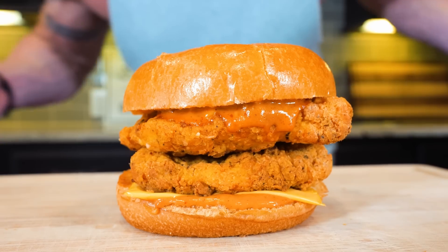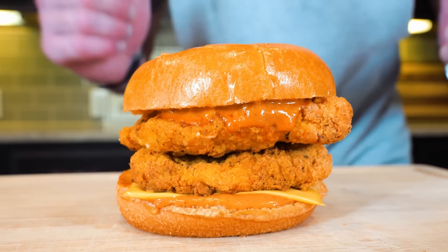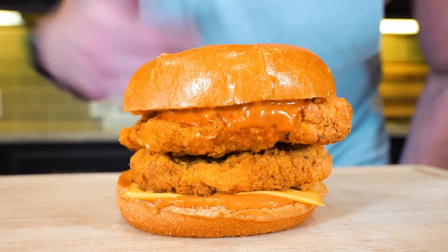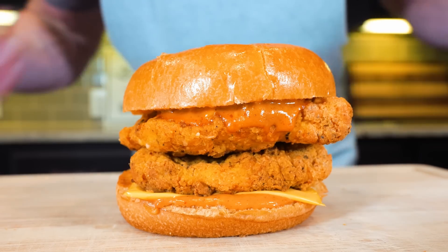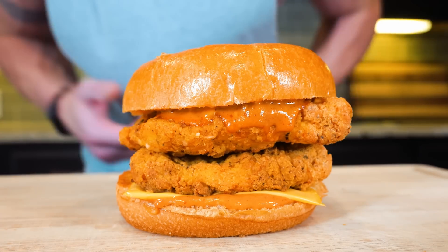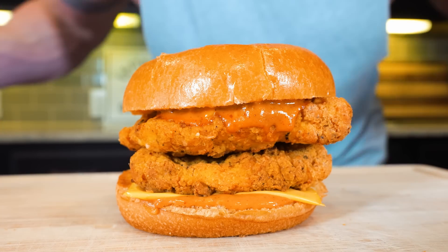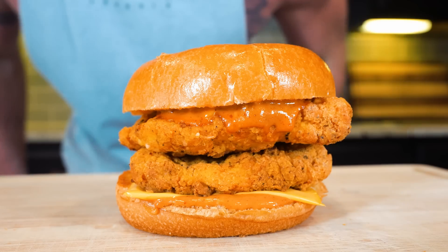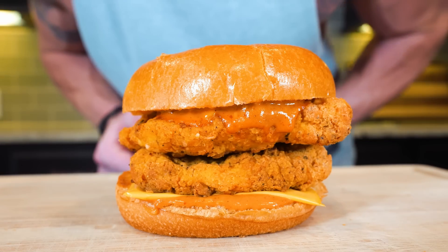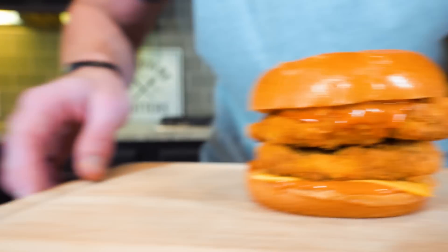It really doesn't get much better than this — crispy fried chicken, cheese, a brioche bun loaded with that secret sauce. If you took a bite of this and no one told you it was healthy or high in protein, you wouldn't be able to tell the difference. This right here is literally my diet cheat code. When you eat foods you actually enjoy while still getting results, it literally feels like magic. All right, I'm starving and this thing is getting cold — let's get to the taste test.